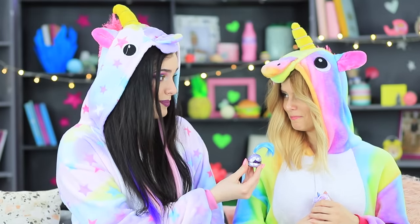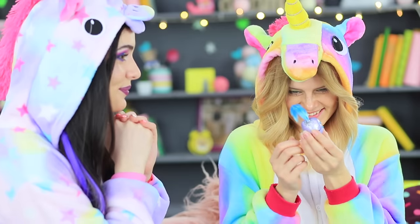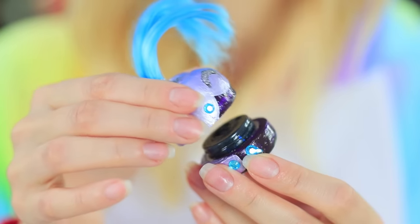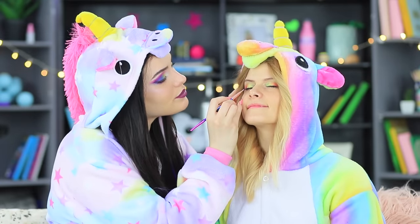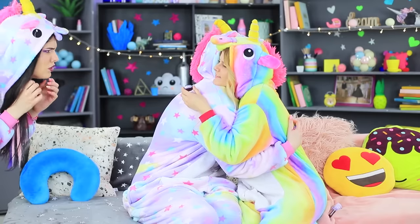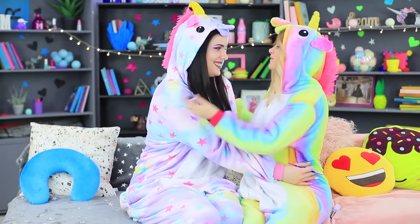Our unicorn can't stay mad for too long! The fun eyeliner quickly puts a smile onto her rainbow face. Sandy helps her do her eyeliner. Now the rainbow creatures are besties! Go away, you evil inner voice — Sandy doesn't need you!